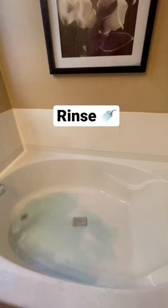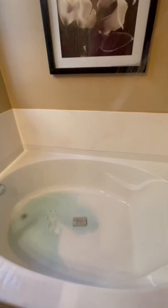Then I use cold water to rinse everything out of the bathtub making sure it's clean with a microfiber towel and I'm done.